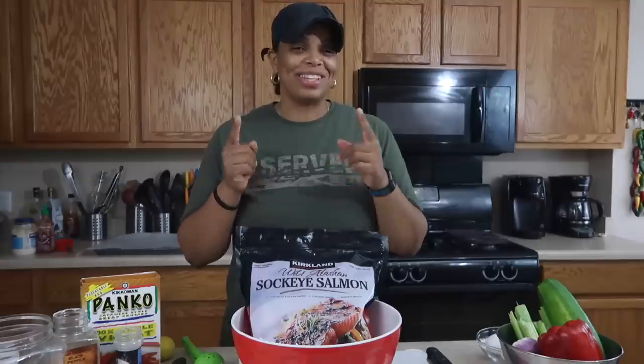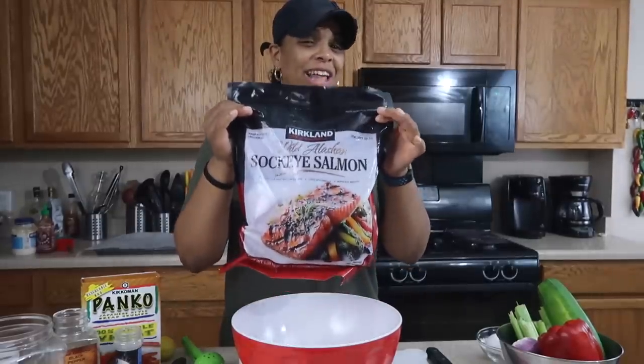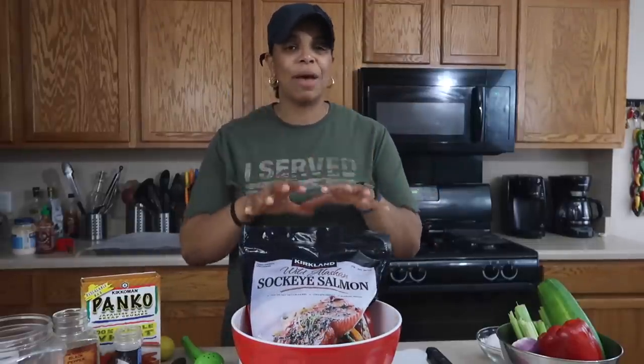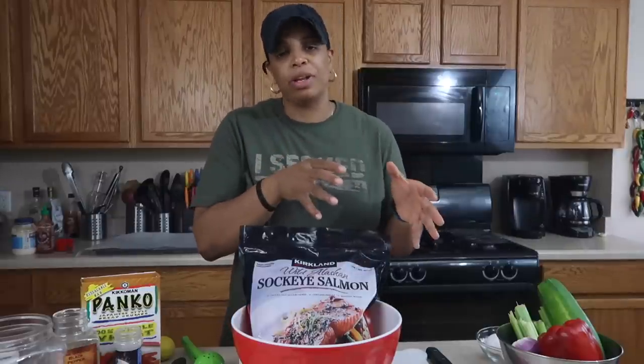Let's go ahead and get started with the salmon first. We're going to use Wild Alaskan Sockeye Salmon — I got this from Costco. This is roughly about three pounds and it was about $25. But salmon is one of those high quality proteins that you just don't want to cheap out on.